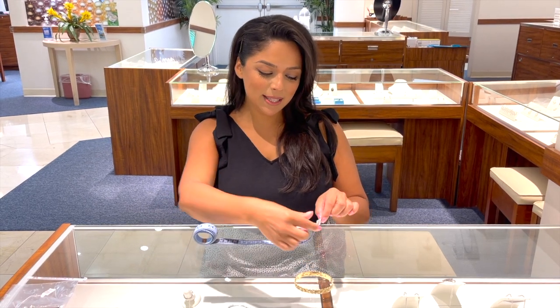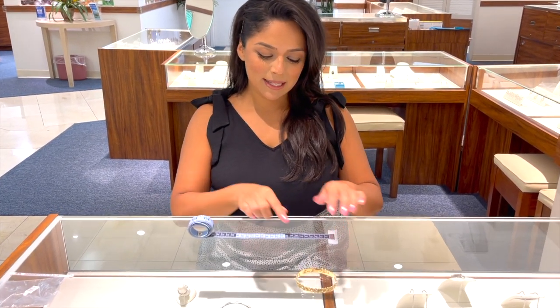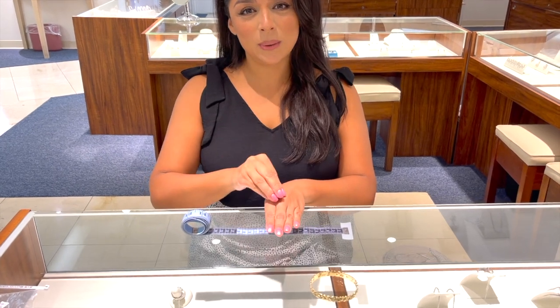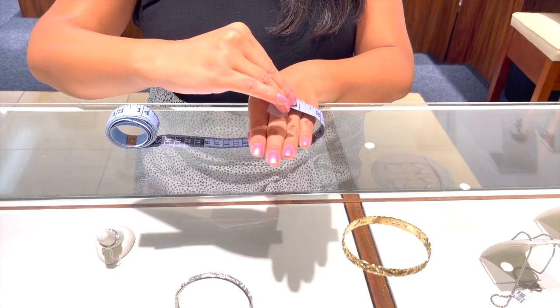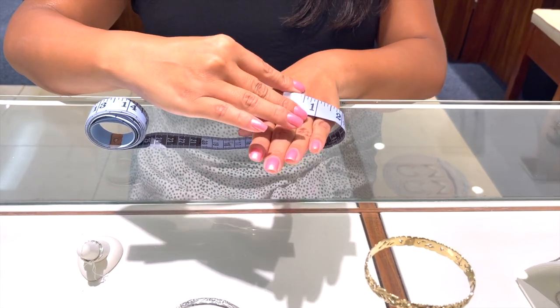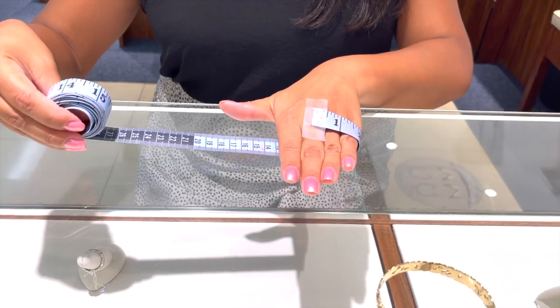Put the scotch tape underneath like so — what that's going to do is just hold the tape in place as you wrap around. Make sure to go around your knuckles and place it in the center so that it's easier to see.